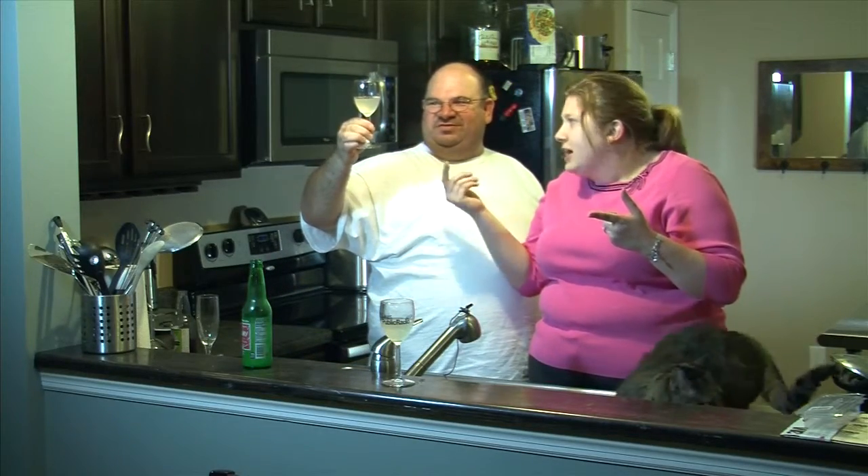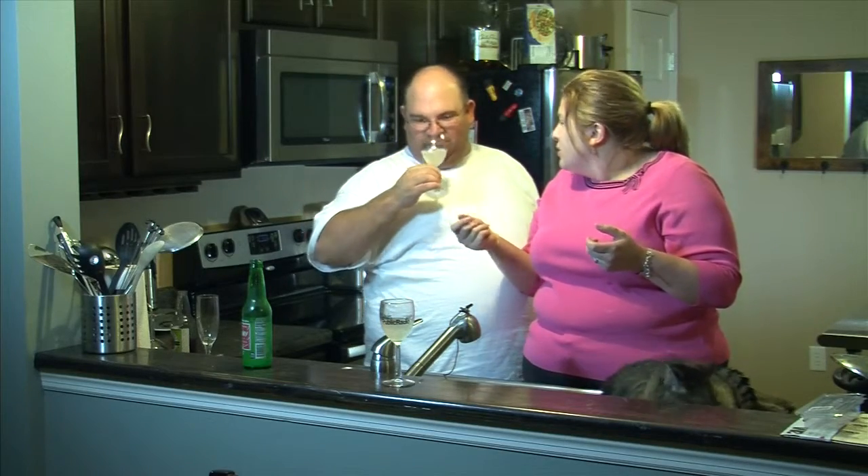This is exactly the same color as Fresca. Is it? Yes. You just don't know because you drink it from a can all the time. So don't judge.